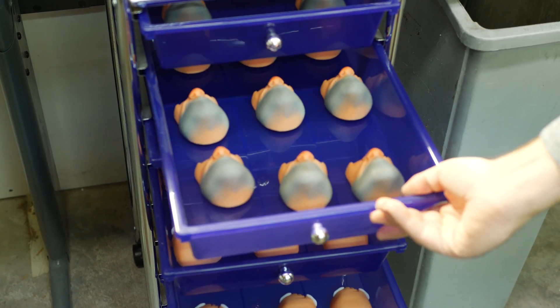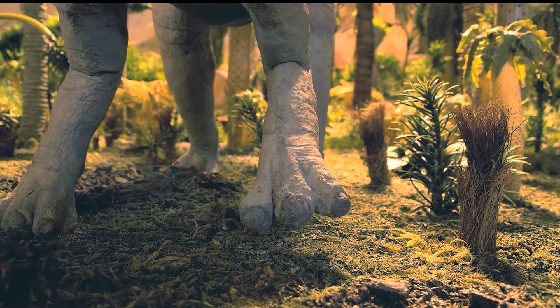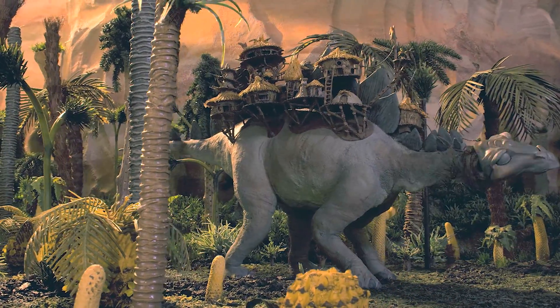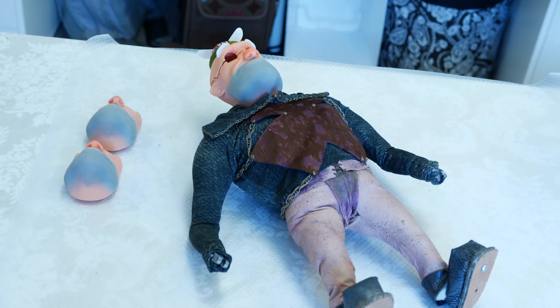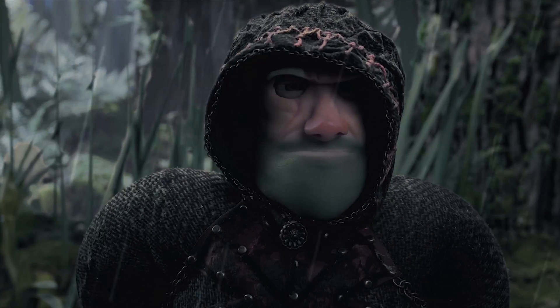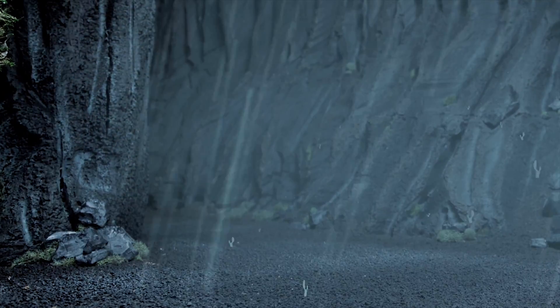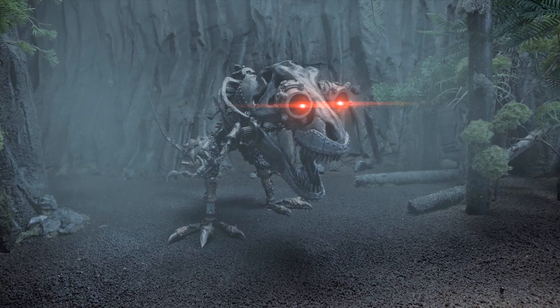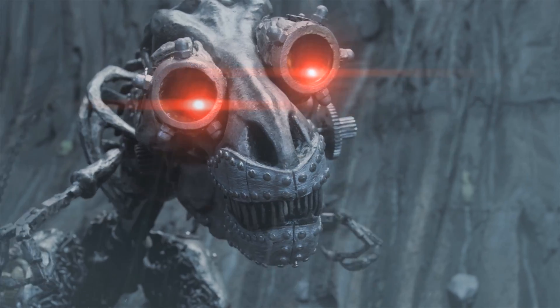With 3D printing technology now, what Go Engineer was able to help us accomplish was we can create extremely accurate expression and animation — something we were never able to do before. Go Engineer really helped us capture not only the technical aspect, but the animation itself looks probably 50% better than what we could do before. When you're paying on average between $25 to $40 an hour for an artist to sculpt and create your mouths or body parts, that can end up costing you literally tens of thousands of dollars for one puppet.